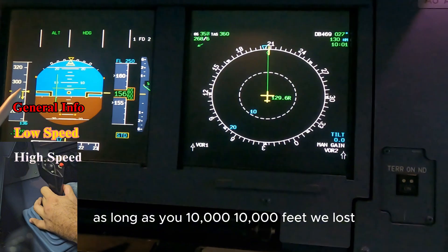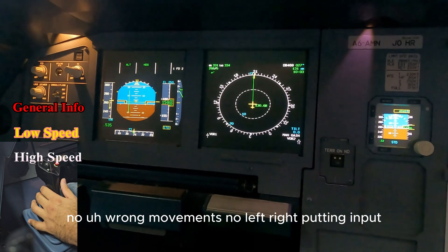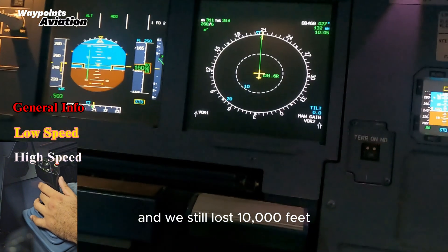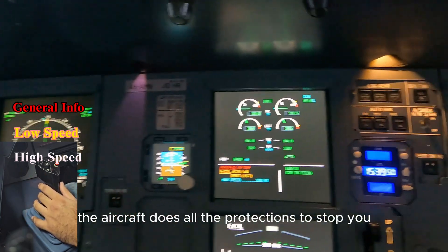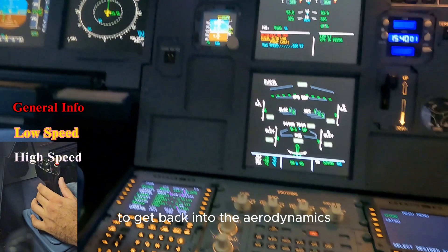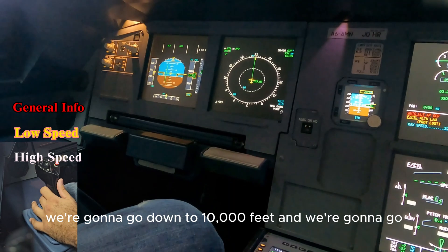Very gently pull it back or you'll go into a secondary stall. Bring it back to control — we lost 10,000 feet just to gain a little bit of control, and that's with no panic, no wrong movements, no left-right inputs. Just being smart and calm about it, doing the right things — and we still lost 10,000 feet. It is very critical not to get into that. The aircraft does all the protections to stop you, but in some cases you might end up there. You really need that wind and air to come over the wings to get the aircraft out of the stall.